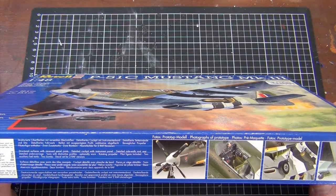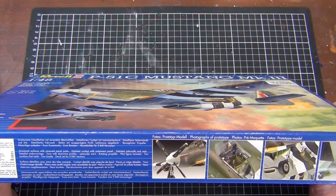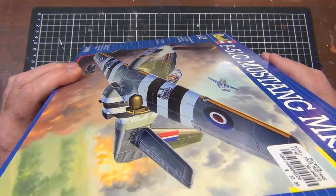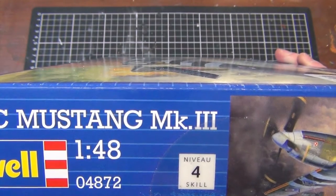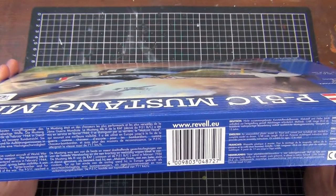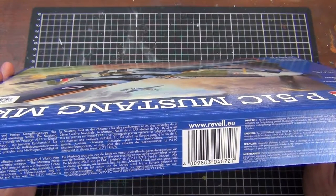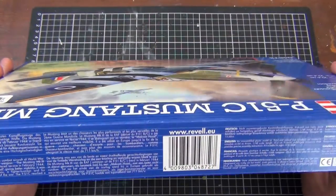There's also a colour callout listing yellow, medium grey, dark green, dust grey and green — though you'd probably want to go to other sources to get the correct RAF colours for this model. The skill level is listed as four. I don't know exactly what Revell's skill levels mean but I'm hoping it means I can build it. The box art includes a description of the Mustang in different languages and a short paragraph on the Mark 3, including that some were fitted with the Malcolm hood, which I'm hoping is an option in the kit.